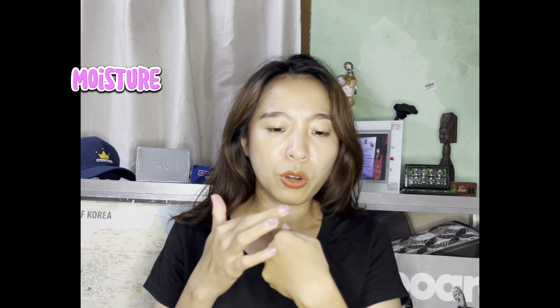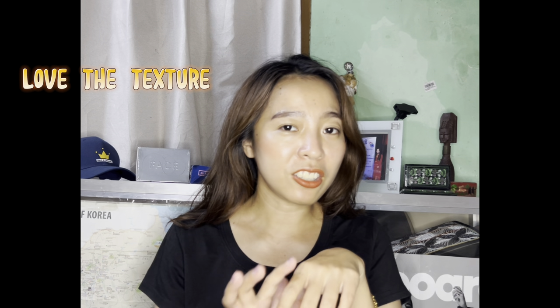It gives moisture to the skin — see these two hands. I love the texture and it absorbs quickly. It's really good. That's why people say it is not oily, greasy, or sticky — it absorbs into the skin quickly. It will tighten my pores. You can apply two to three drops of this product.